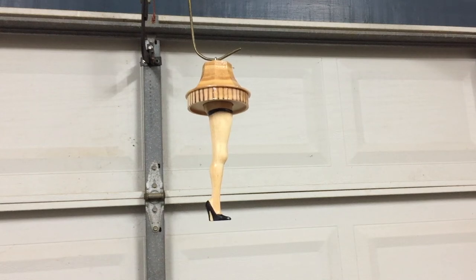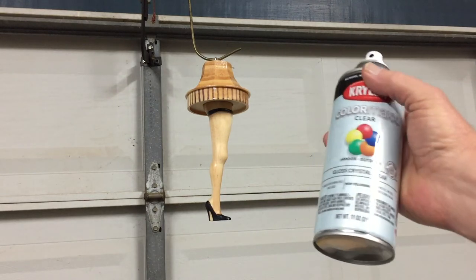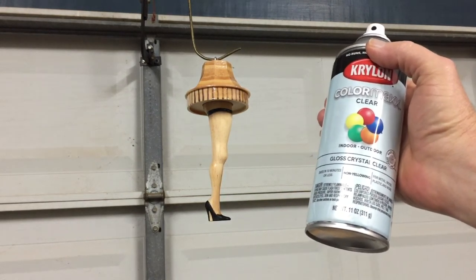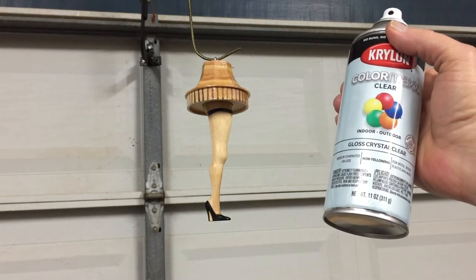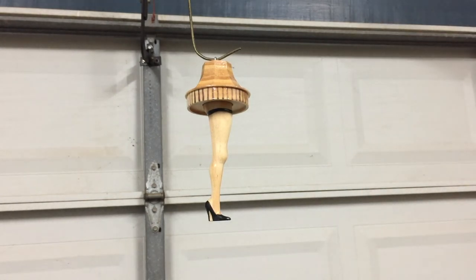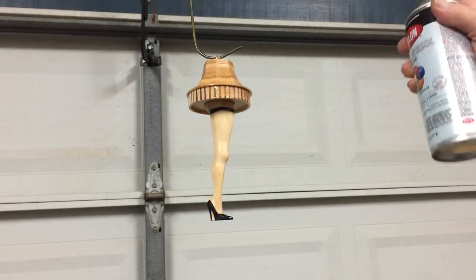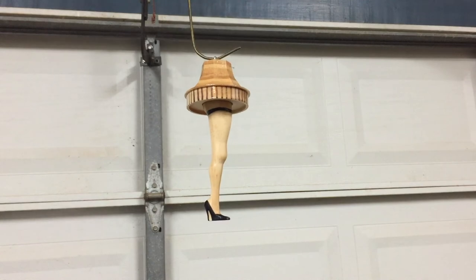I've hung up the ornament on a coat hanger just to make it more convenient for spraying with the final clear coats. I'm going to use Krylon gloss and see what that looks like, and possibly follow it up with a satin. Of course it's your choice — you can finish it up with a gloss or satin finish or whatever you decide. So I'll finish this up by applying a few light coats of the gloss and decide if I'm going to apply a satin over the top as a final clear coat.